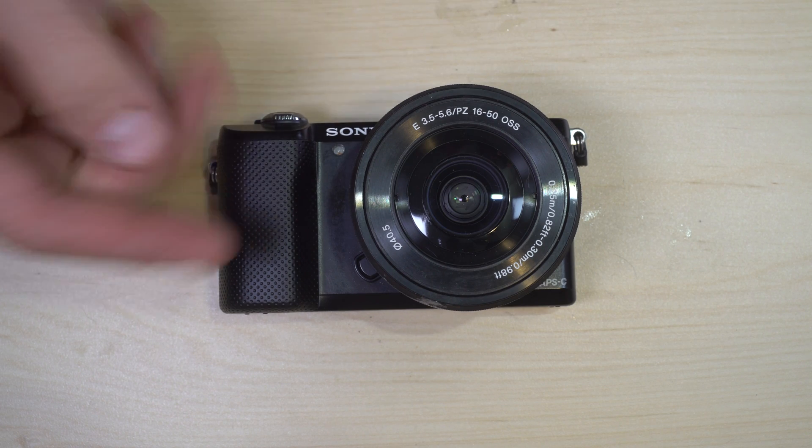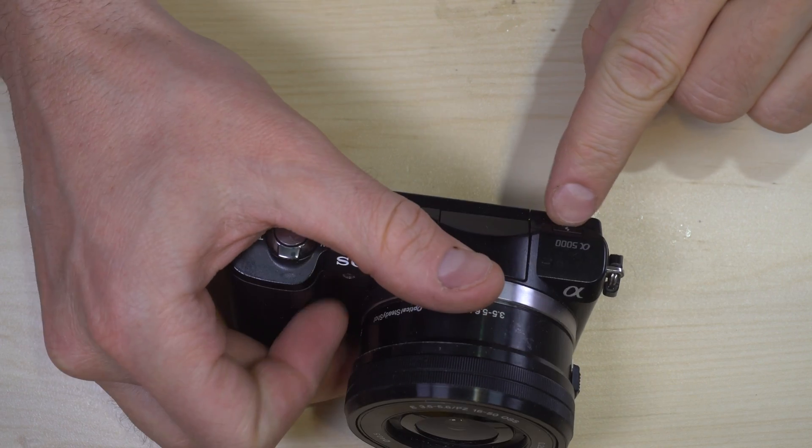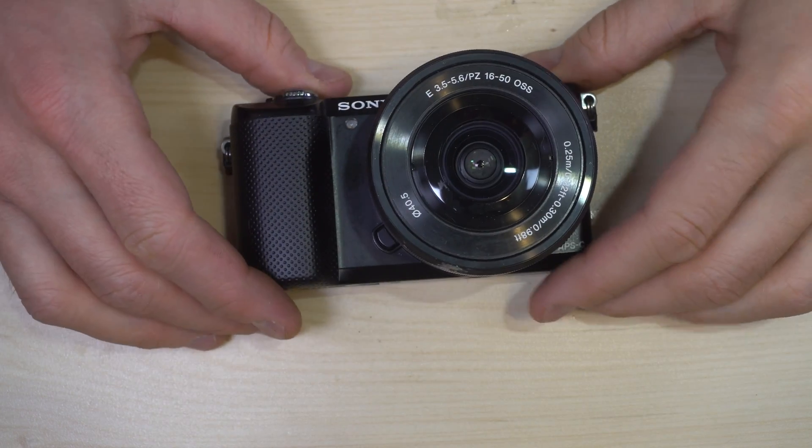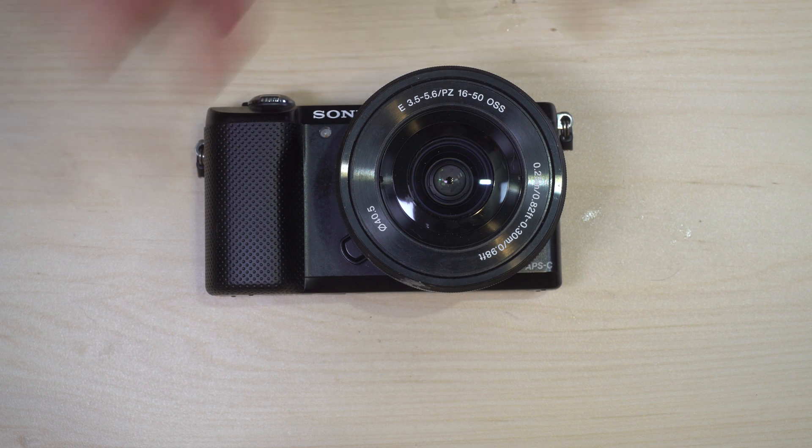Hello everybody and welcome to this, my first of three videos on the Sony Alpha a5000. In this video we're going to touch on what the camera is, the interface, the layout, and where everything is. In the second video we're going to go into depth on how to use the different features and functions. The third video is going to be the menu system — we'll go through every single menu item, explain what it is and how it affects your photography.